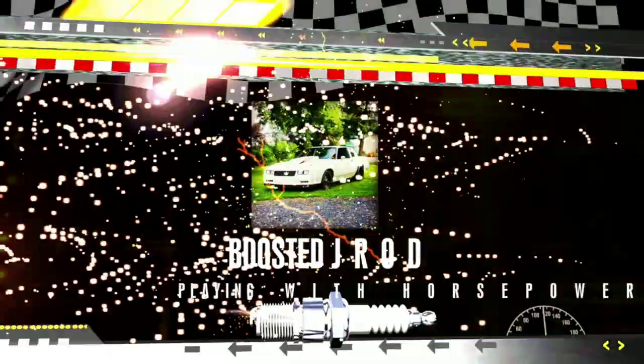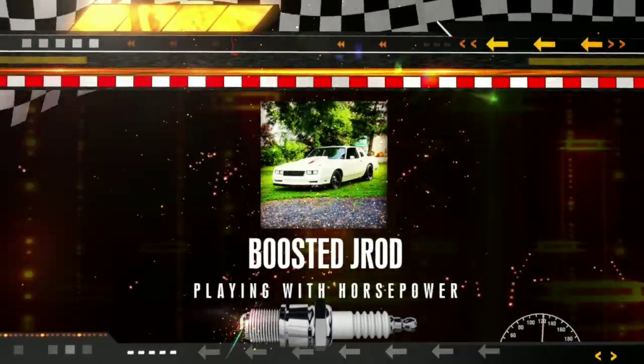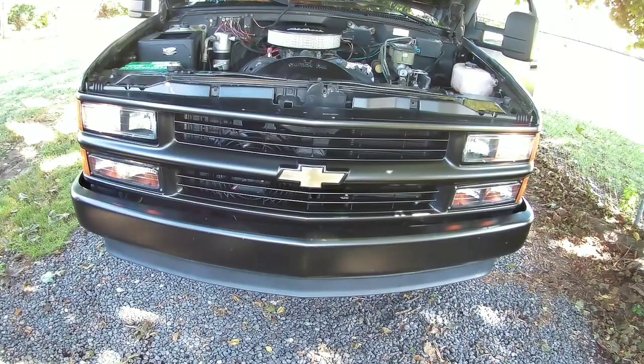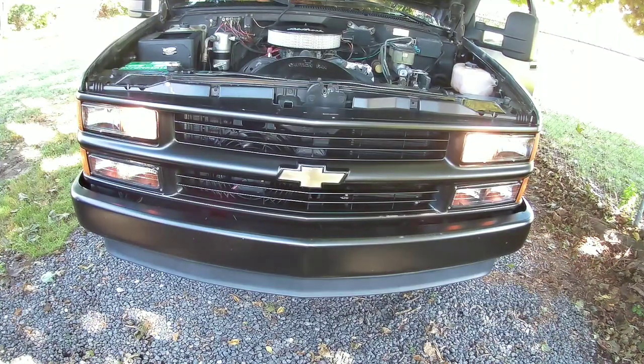Hey, how's everybody doing today? We're out here working on the black dually truck. There's something I don't like about the headlights. What I'm going to try to address today is primarily to do with the headlights — the way GM originally designed these, when you go from low beam to high beam, the low beam lights go off. I don't know why they do that. I prefer to have as much light as I can in front of me, so I'm going to try to address that today.